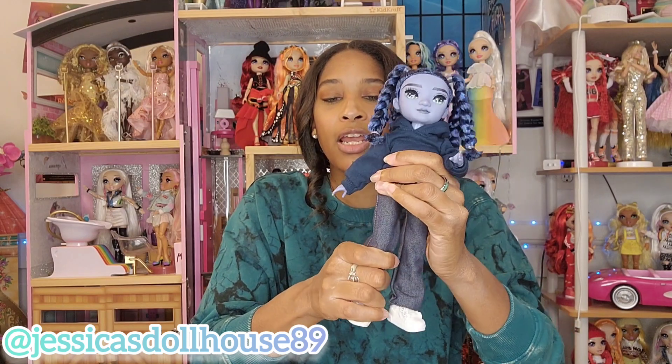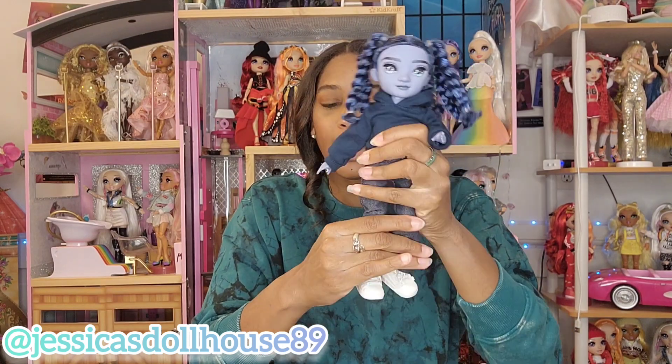Let me know what you think about Oliver in the comments. His articulation is really well, actually — he is not having any issues. His knees move and his ankles move. Like all the male dolls, I noticed that they do have ankle articulation.